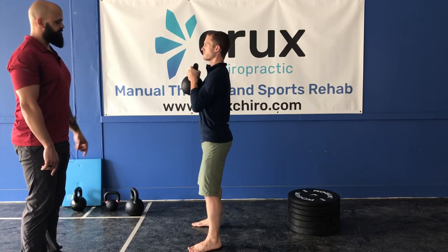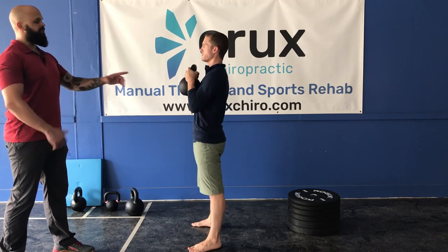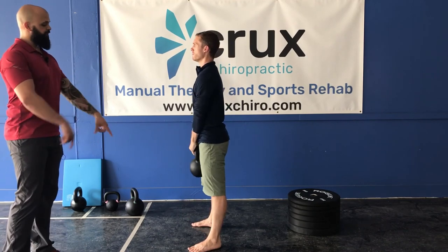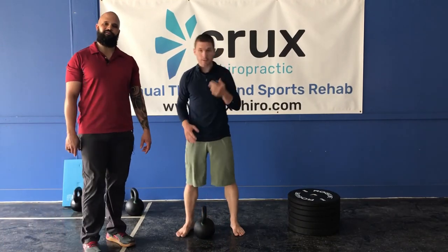One more, Dr. Steven. Knees stay in line with the toes. And then to put the bell down, he's simply going to transfer to the top of the bell, sitting down with a nice deadlift. This is the Goblet Squat. Thank you very much.